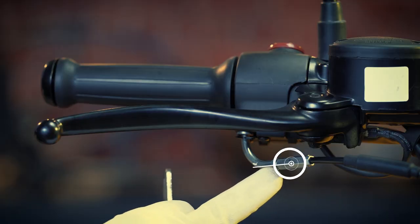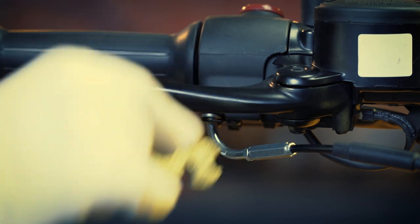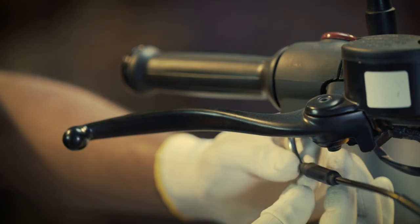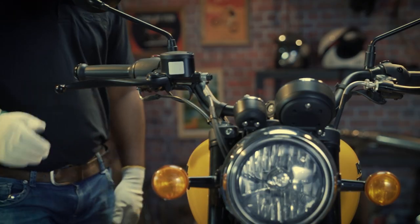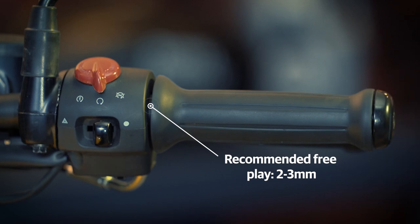Next, loosen the adjuster nut, followed by tightening the lock nut in the same direction. Slide back the protective cover. Now check your throttle play again at the parting line — it should be in the range of two to three millimeters.